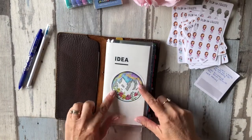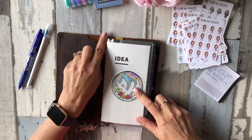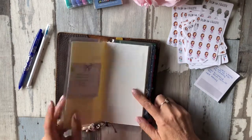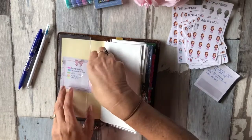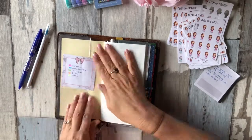This sticker here I got from Art Journal Girl — she's on YouTube and from her Etsy store. And I have a little key for my dailies, just a bit of colour coding.